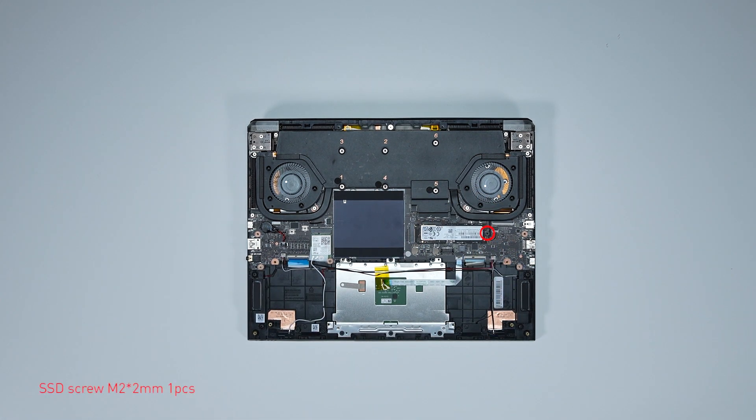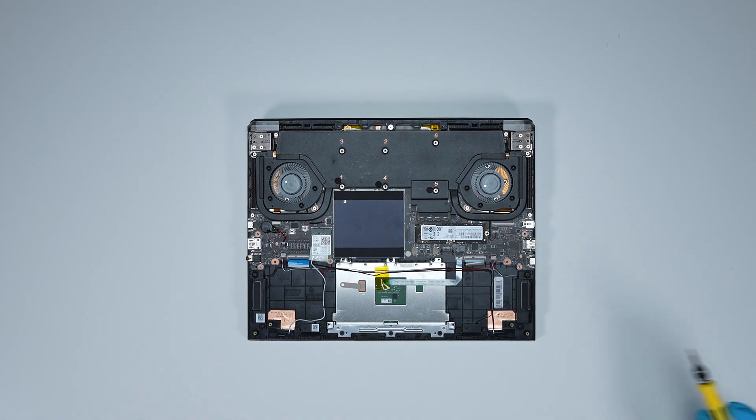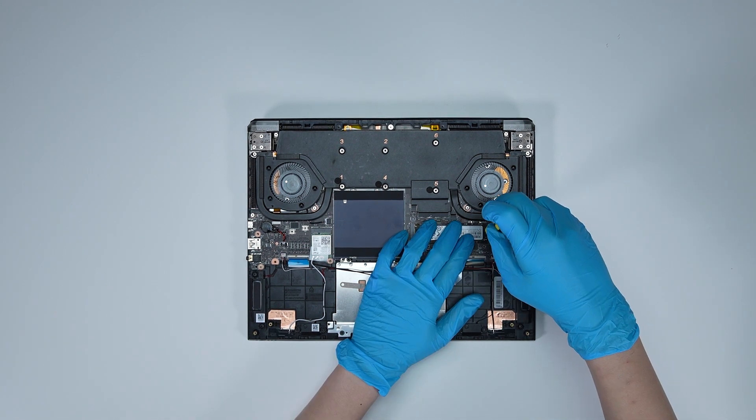Now to upgrade the SSD, here is how you do it. Remove the screw, then remove the onboard SSD. Insert the upgrade SSD into the SSD slot at a slight angle. Screw the screw back in.